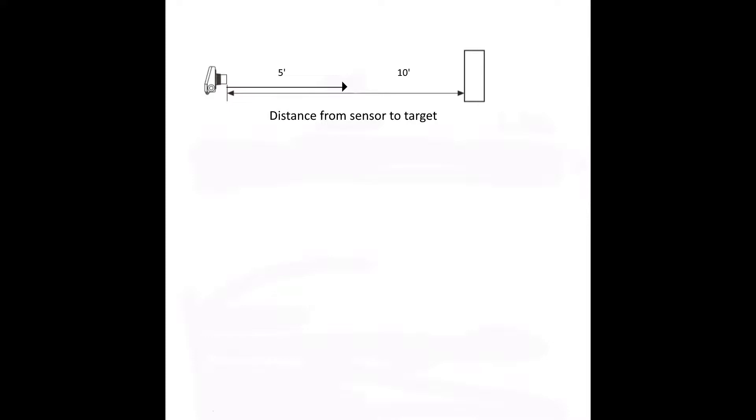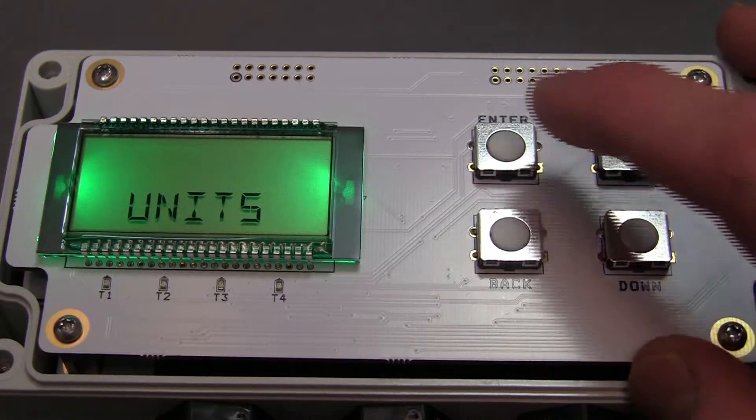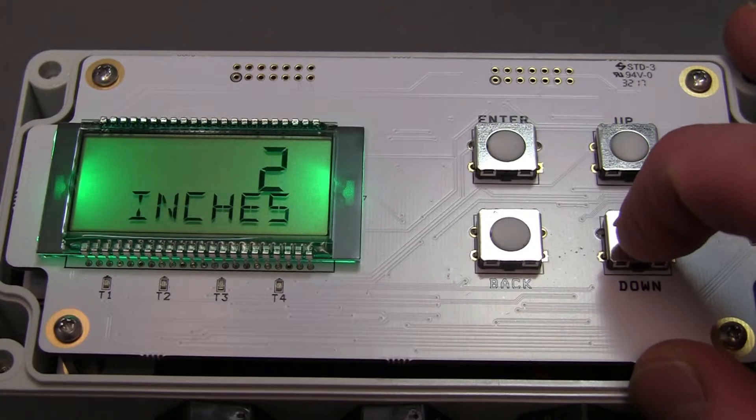For example, let's set up a sensor to monitor a target and run motors to make it move between 5 and 10 feet from the sensor. First, we will determine the distance from the sensor to the nearest point we want our target to reach — 5 feet for this example. Using the keypad, navigate to the basic menu, find the units option, and change it to feet.